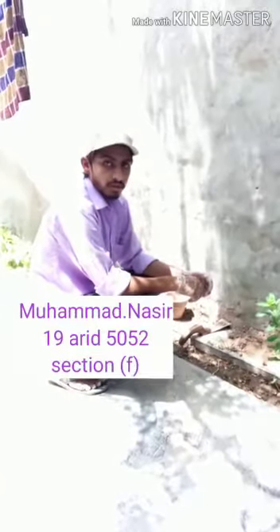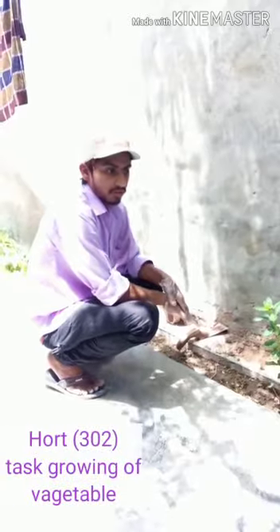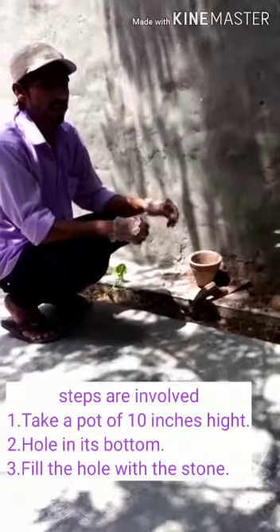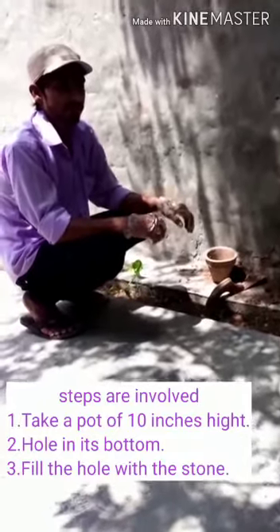Assalamu alaikum, my name is Muhammad Nasir. In this task — Sowing a Vegetable and Fruit — the steps for sowing vegetables and fruit are as follows. First step: